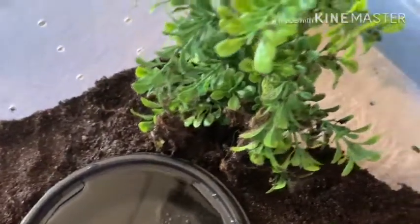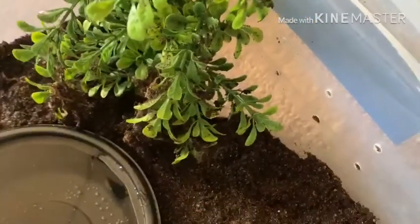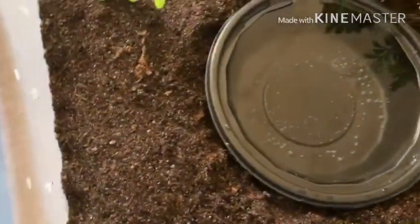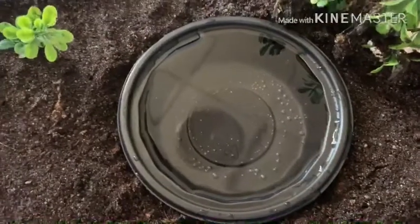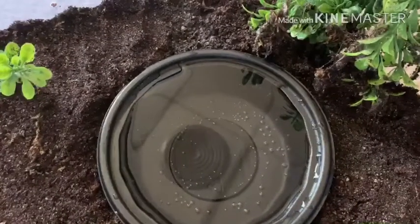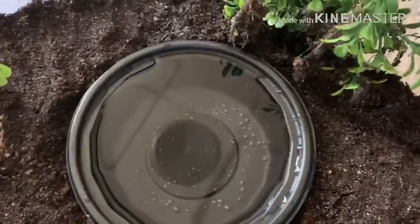I'm going to go ahead and put him in here and hopefully get a couple shots for you guys. I can see the springtails are still doing good, so yeah, there's no mold in here, there's nothing in here. Checked over the entire enclosure. I did find remains of his molt, but not able to piece it back together.